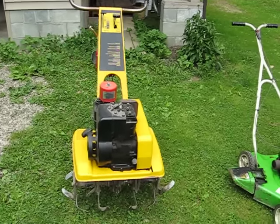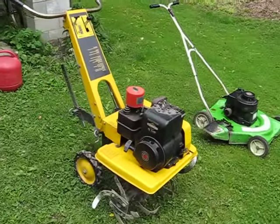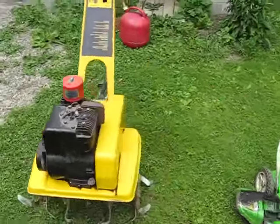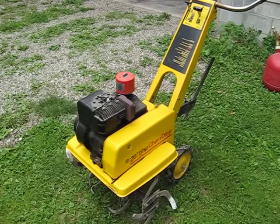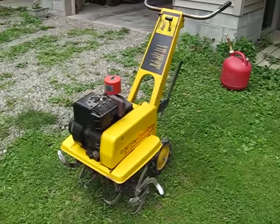I've actually owned this one for about a year or so. It's a 78 JC Penney, I believe it's a 26 inch swath and 5 horsepower. It's got the 5 horse Briggs on it. Figured I'd show you that. I don't think I made any videos of it running before.